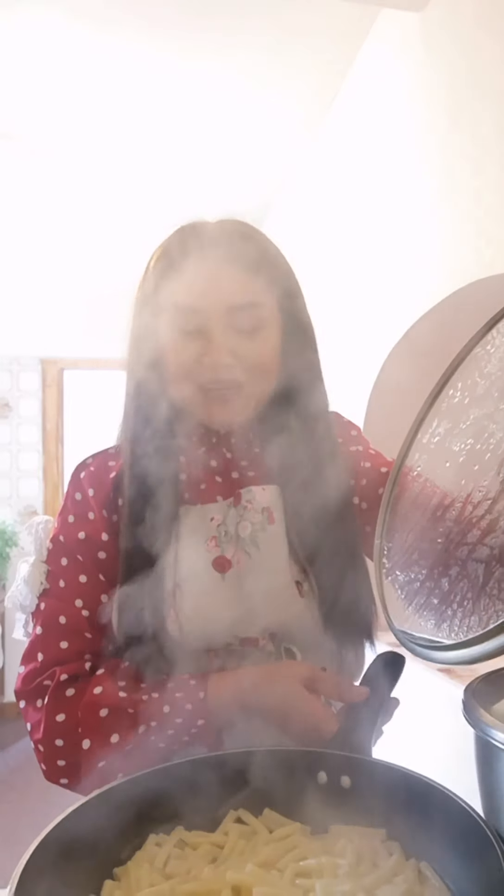Our pasta is ready and cooked, so I will pour it out from the water. The vegetables — carrot, potato, and onion — are tender now. I'll add some tomato chopped into small pieces and the head of the spring onion, then add our pasta into our soup.